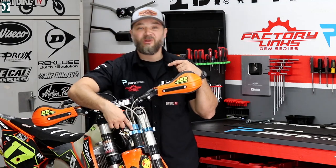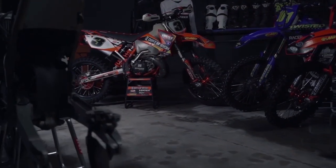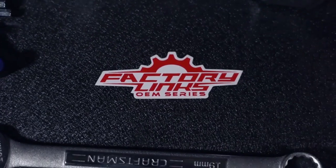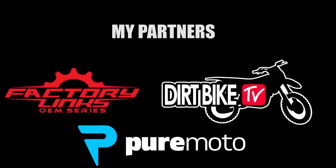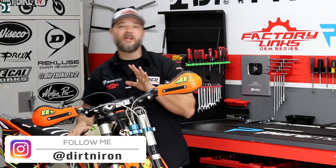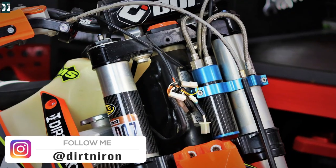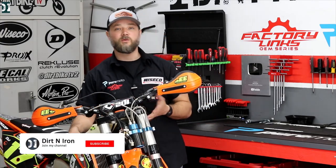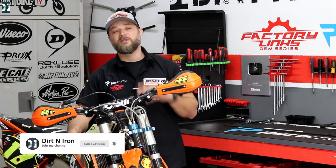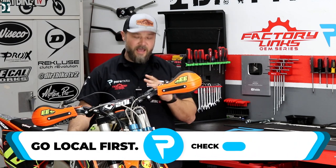I have roughly 40 hours on the Kraft plush tank, so it's time to share some feedback. I have roughly 40 hours on this expansion tank — plush tank, whatever you call it — from Kraft Moto. I did not ride it on the stock suspension; when I got the bike we took the suspension out and sent it to Race Tech, they set it up to my skills and weight, and it felt good.